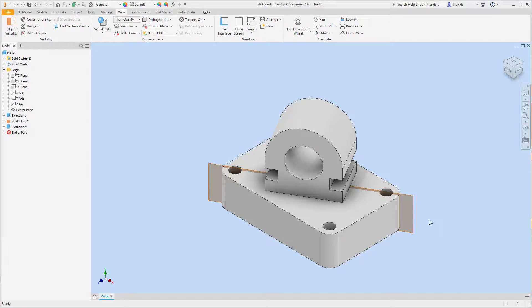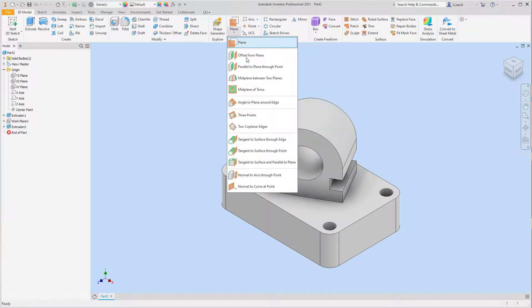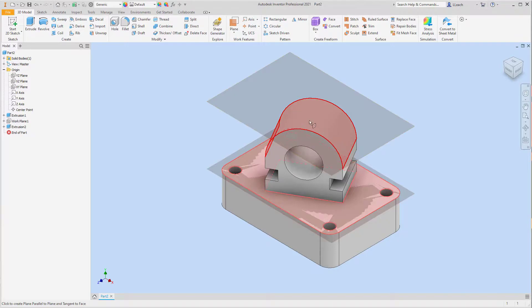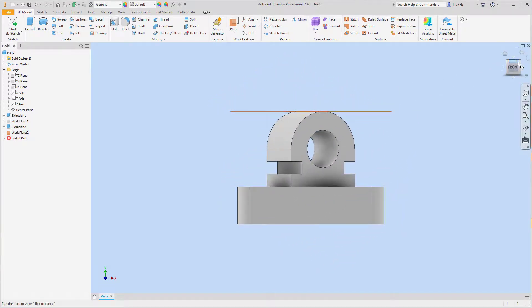I'm going to turn the visibility of this work plane off — I'll right-click it and uncheck the visibility. What we need to do now is create a hole that goes right on top in the center, going down through the thickness of that top surface. I'll go to 3D Model, click the Work Plane down arrow, and use the option that says Tangent to Surface and Parallel to Plane. I'll click on this flat surface, then parallel to this top half-circle — click that. That creates a work plane that sits right on top of that half-circle.